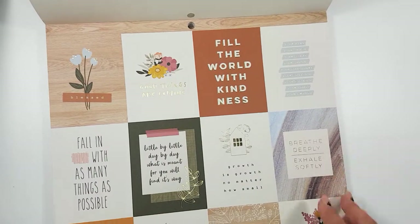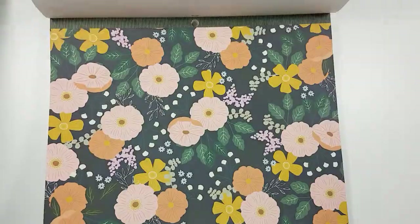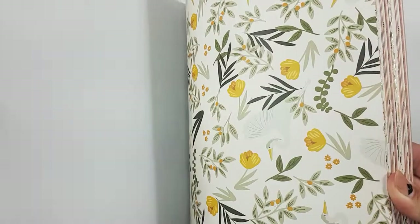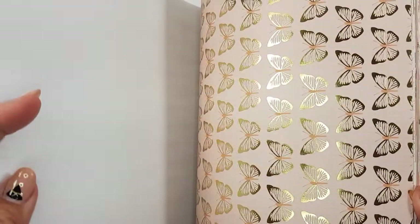So we'll just flip through this very quickly, but it's pretty much the same as the 6x8, so you don't have to go through it in full. Really pretty. I don't remember the birds, so yeah.